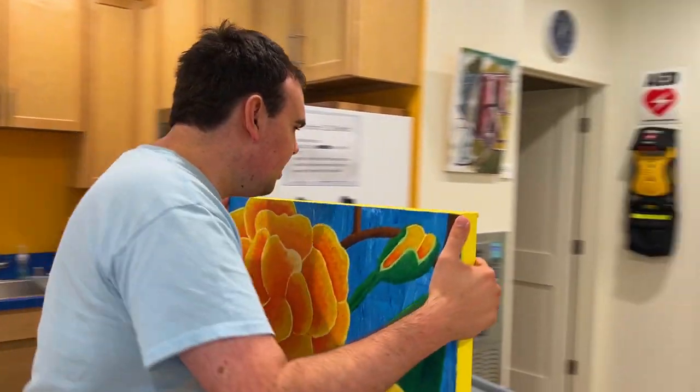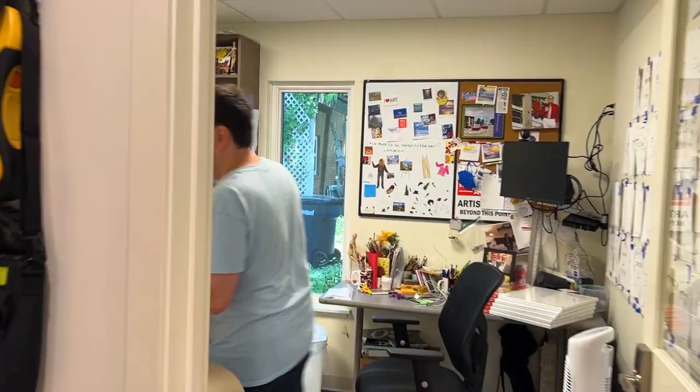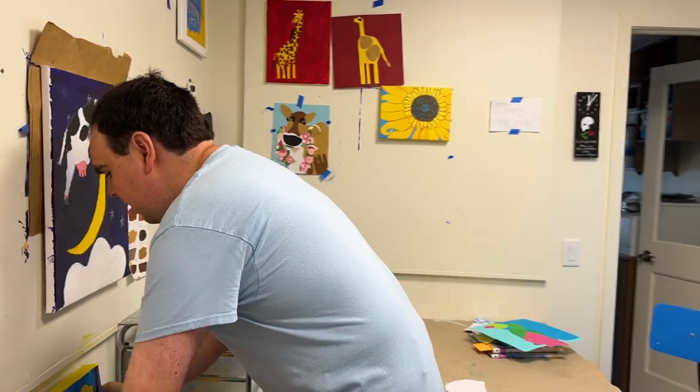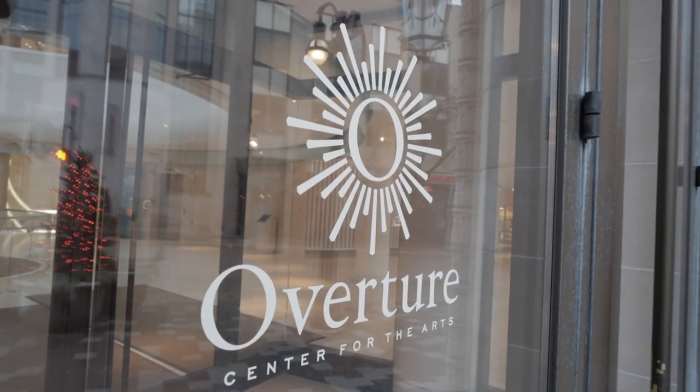My favorite thing to do in the art world — besides painting — I love tap dancing and singing songs from my favorite musicals. I like seeing Broadway musicals and I like taking people with disabilities to see a Broadway show at the Overture Center, and sharing that experience with people with disabilities who don't get that opportunity.